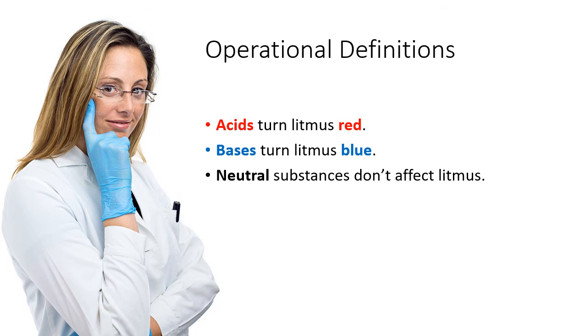So there you go — a first introduction to acids and bases. At this stage, if you had to describe what an acid is, you could simply say it is any substance that turns litmus red. Likewise, a base is any substance that turns litmus blue. And some substances are neither acid nor base — they're neutral and don't affect litmus. In later lessons, we'll look more closely at acids and bases, their chemistry, and a little bit more about them.